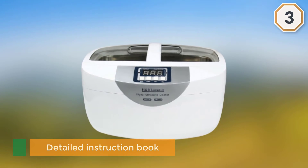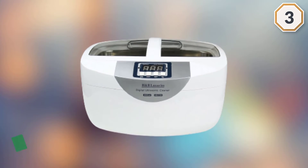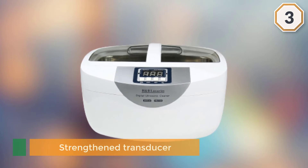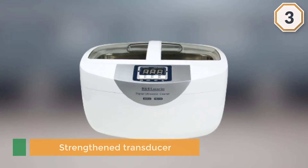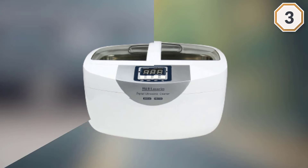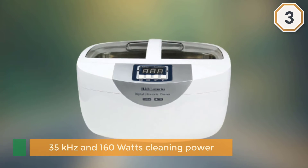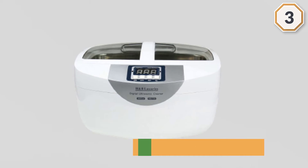A strengthened transducer makes the ultrasonic more powerful at 35 kilohertz and 160 watts of cleaning power, providing remarkable cleaning results. It enhances cleaning efficiency and is easy to operate. Industrial-grade spare parts allow it to work for long periods and in damp environments.